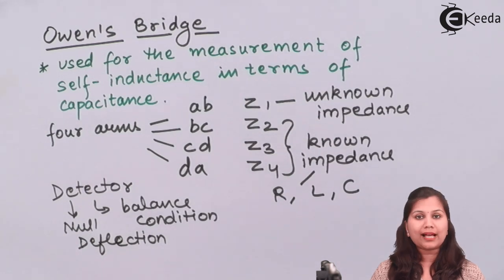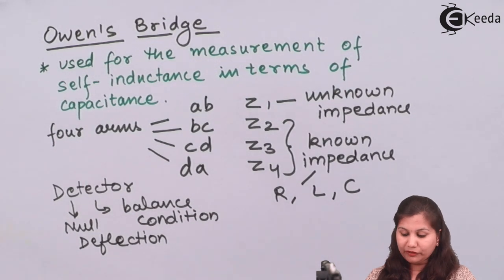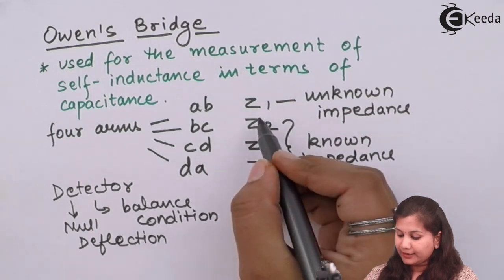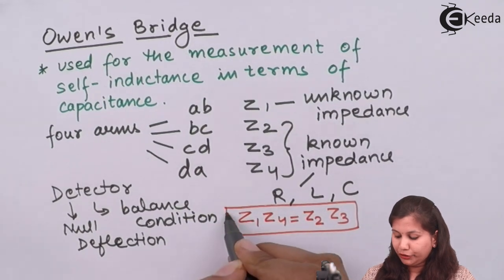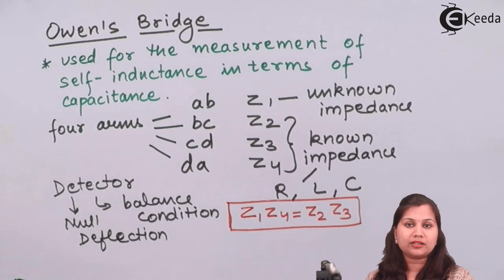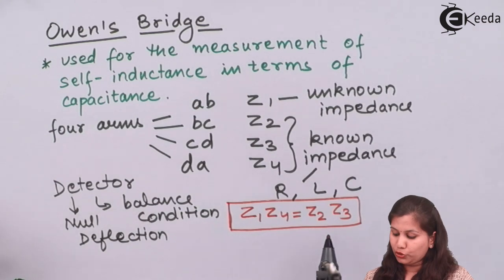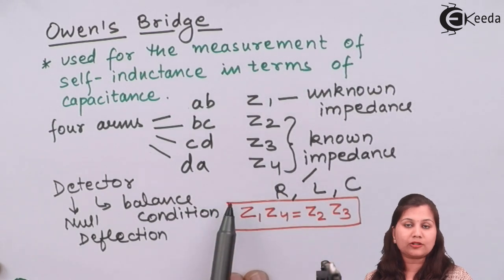If we get no sound heard in the headphones, it means that the detector is giving us the null deflection and the bridge is said to be balanced. When the bridge is balanced, we have a balance condition and the general balance condition for an alternating current bridge is Z1·Z4 equals Z2·Z3. That is, the product of the magnitude of the impedances present in the opposite pair of arms will be equal. Z1 and Z4 are in one opposite pair of arms, and Z2 and Z3 are in the other opposite arms.